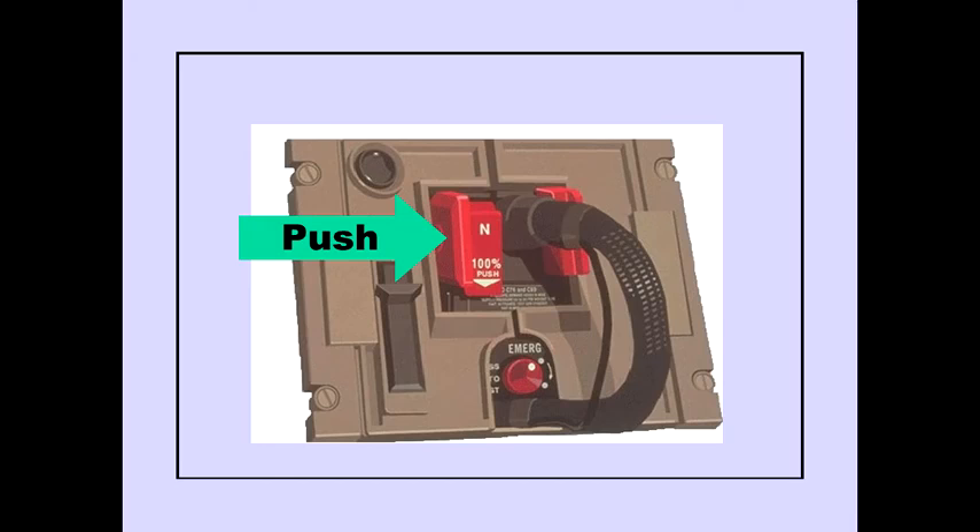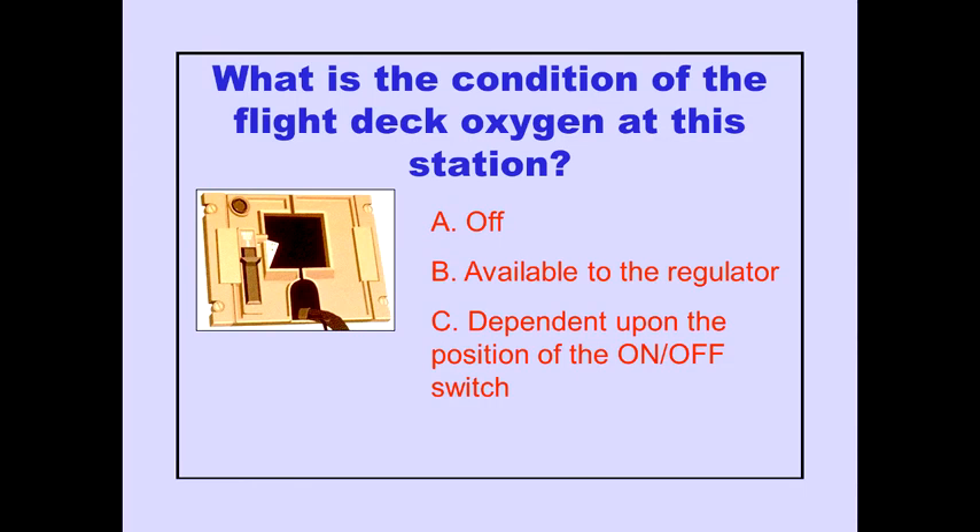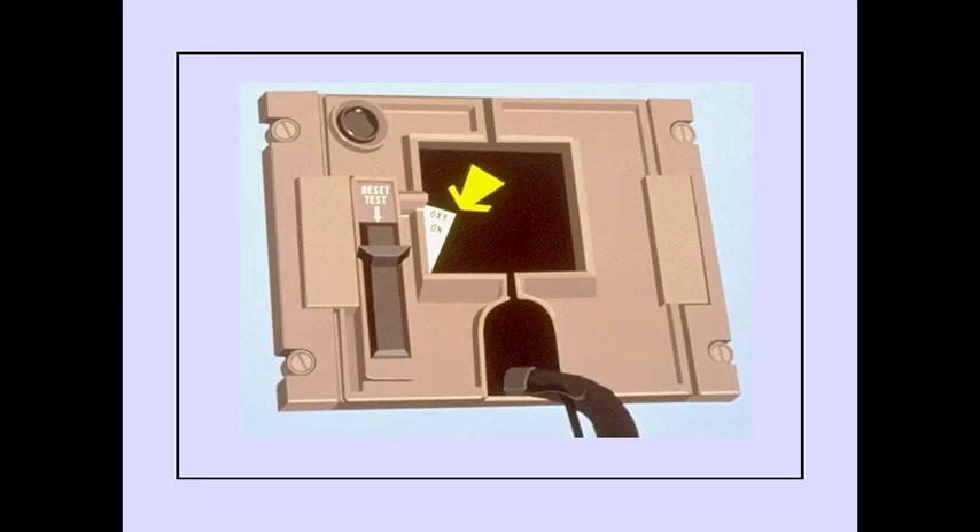Pushing the normal 100% selector places the oxygen flow to 100%. Answer B is correct. The oxygen on flag indicates the valve is open and oxygen is available.